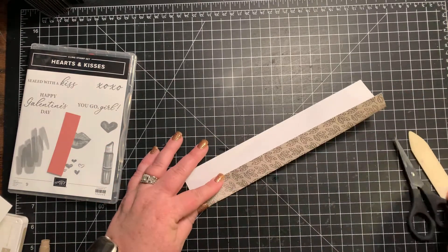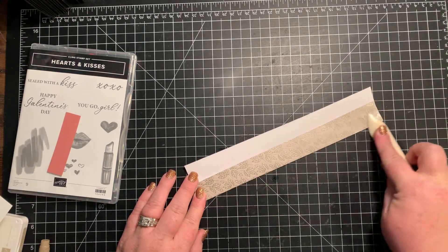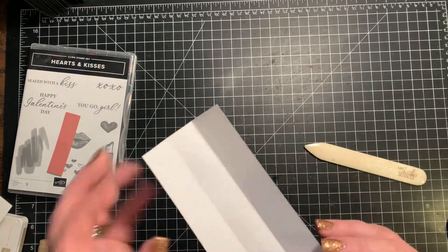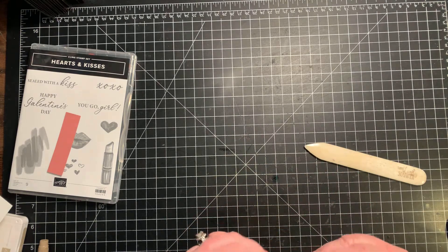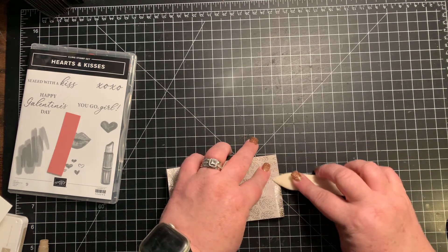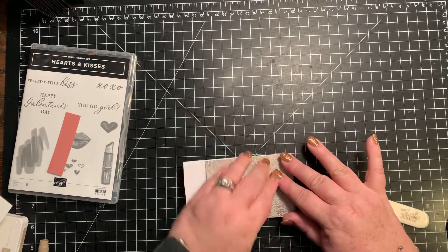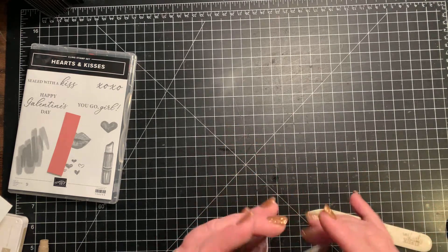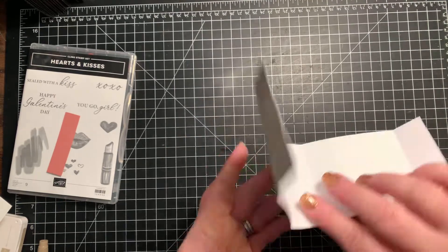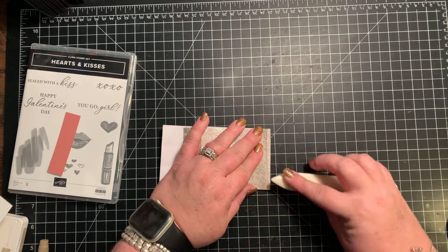So we're gonna fold the paper. Gorgeous paper, oh my gosh — the catalogs never do it justice until you see it in your hands. I didn't press down very hard on that one. I burnished that a little too long here, let's do this again. There we go.